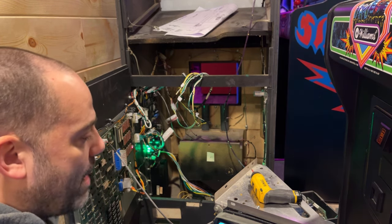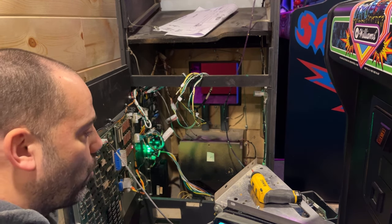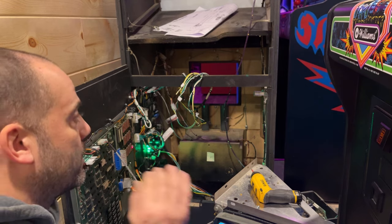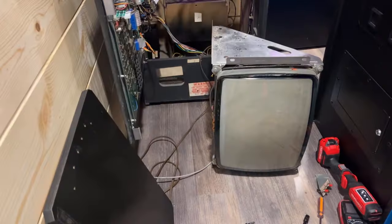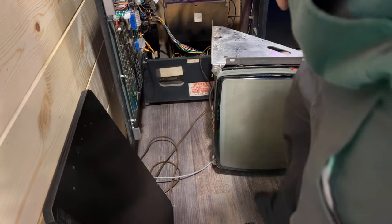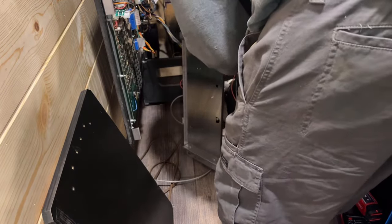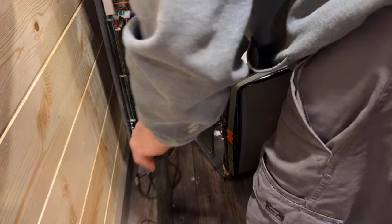All right, I'm going to stop talking, stop the video for a couple minutes, screw the rest of this PCB in, and then we'll get the board and get this monitor mounted to it and get it in place. Okay, I have the board here. I still have the monitor up on its side, which I think might be a little bit easier to get this board mounted to it.